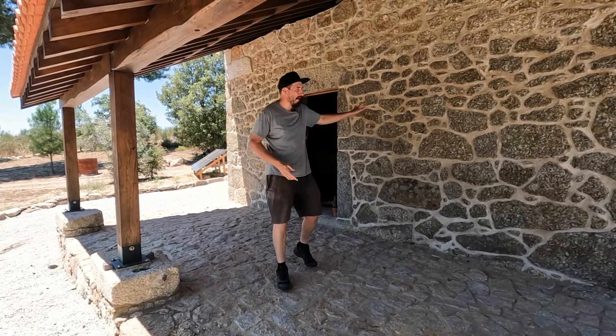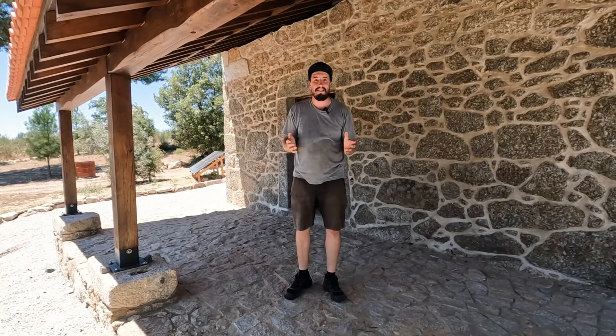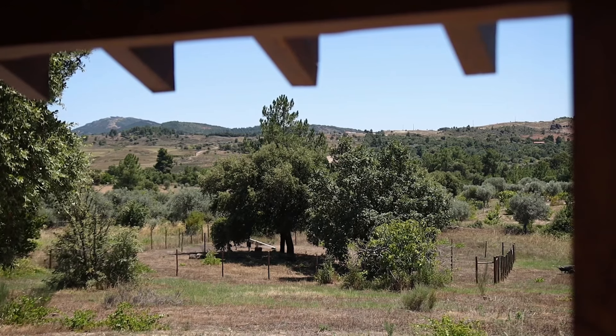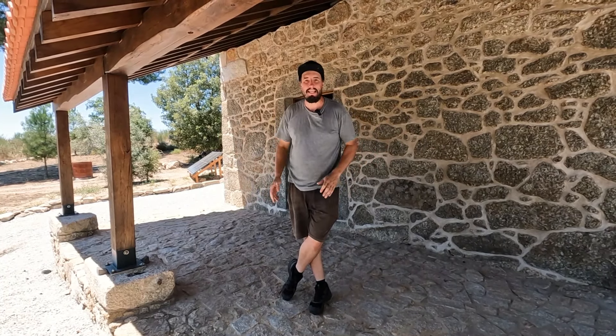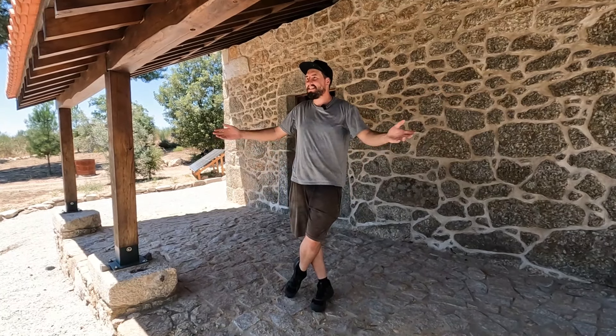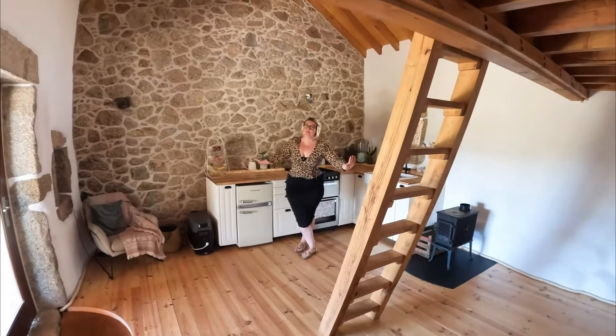Before we go inside, I just wanted to show you this huge veranda off the front of the building. It's a wonderful place to sit out in the summer — it keeps the sun off pretty much all day long — and in winter when it's raining you can still sit out here and enjoy some extra outdoor space.